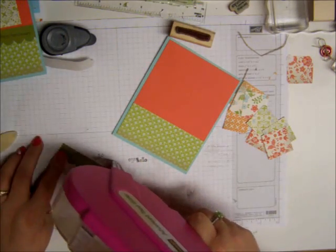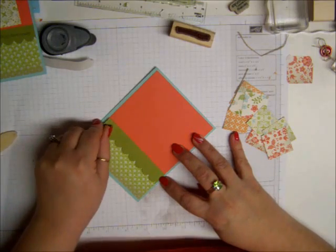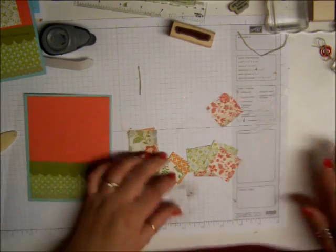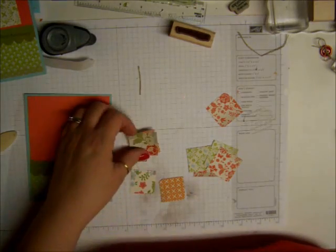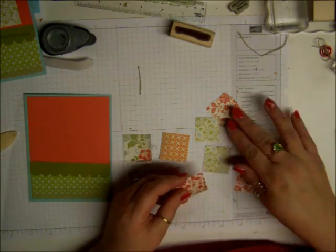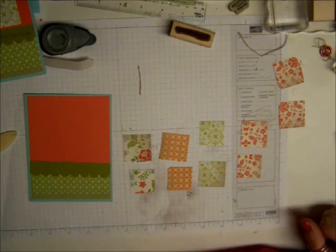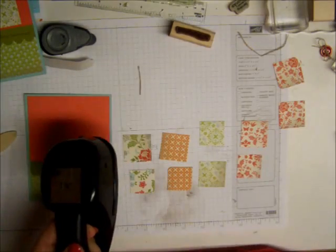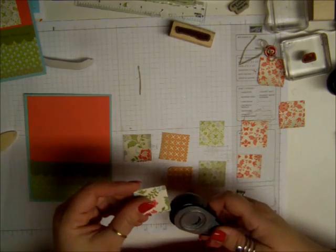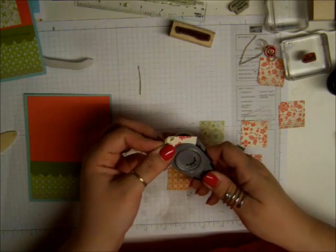So we're just going to put some adhesive on this and I'm putting this piece right here. Now, for the little squares, what I did was I punched out one in each one of the pattern designs that I chose — I needed four different designs. I punched using Stampin' Up! punches — I used the one and three-eighths and the one and a quarter inch punch. Now I'm going to take the corner rounder and I'm going to put it in,